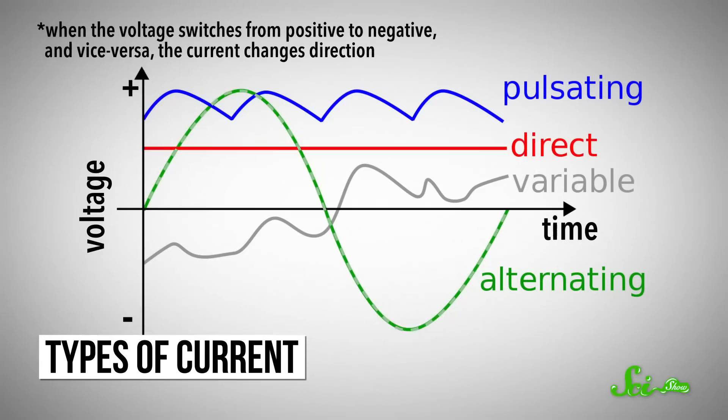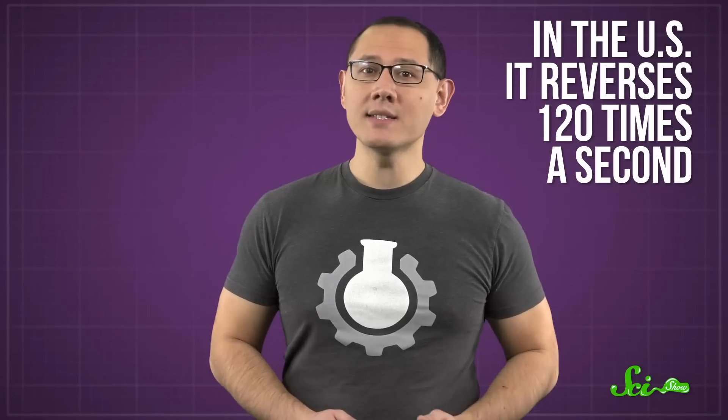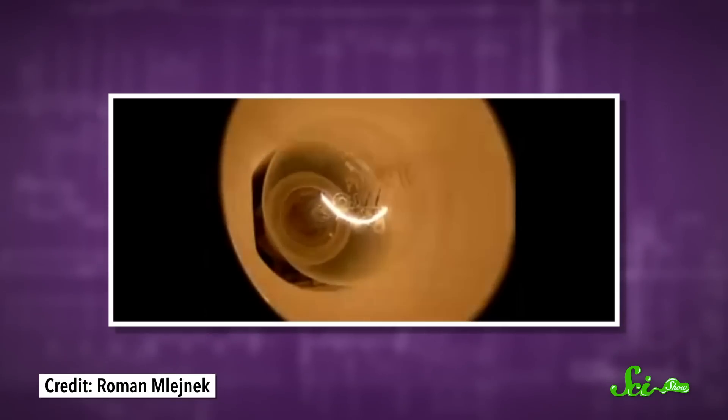AC is what's supplied by the electrical sockets in your walls, and it's referred to as alternating because the current periodically changes direction. It might not sound that efficient, but the constant shifting makes it easier for the current to be transformed from the high voltage made in power plants to what's needed for your hair dryer. Different countries have different standards for the frequency at which it switches, but in the US, it reverses 120 times a second. Normally, that means your wall lights flash just as often.